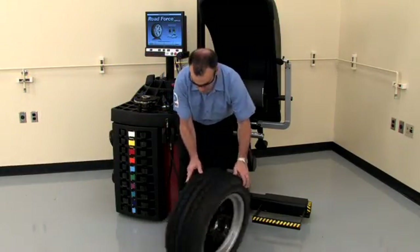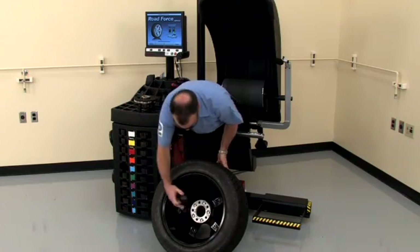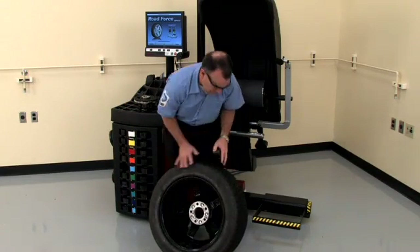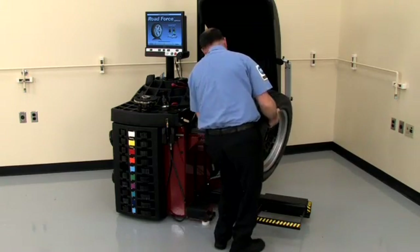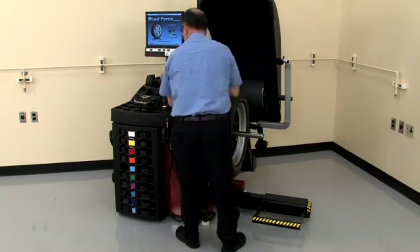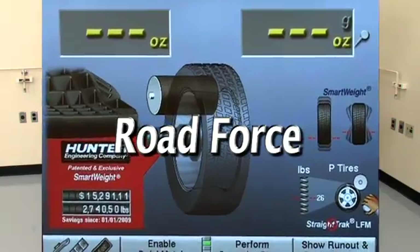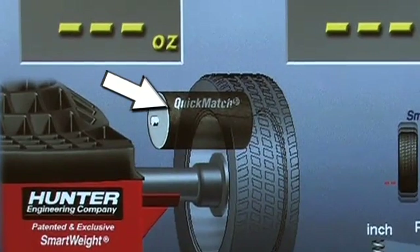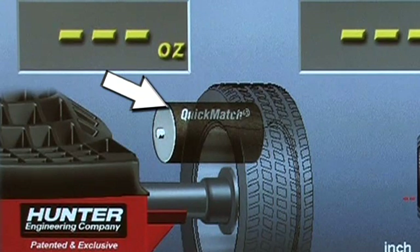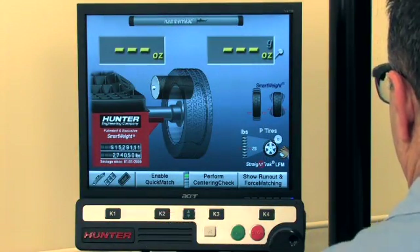Begin the measurement sequence by selecting the collet that best fits the center hole of the wheel. Using a collet is recommended to achieve the best centering. Refer to the basic balancing video for proper mounting techniques. Accurate mounting is critical for achieving accurate road force measurements. For vibration diagnostics, always select Road Force instead of Quick Match. Quick Match should only be used for an assembly audit. To turn off Quick Match, press the Shift key once and then select Disable Quick Match.